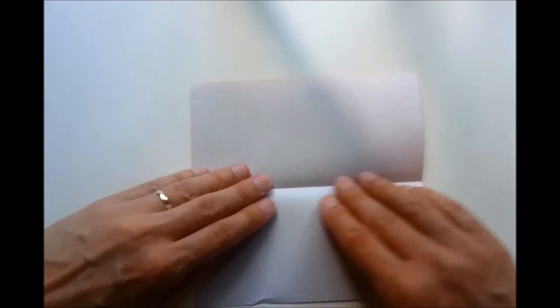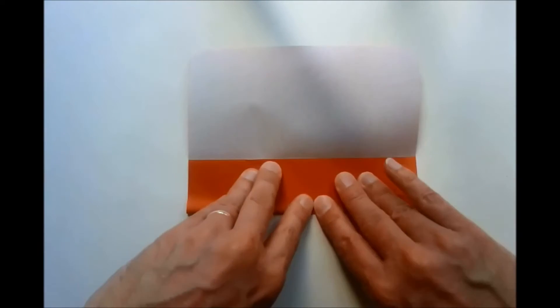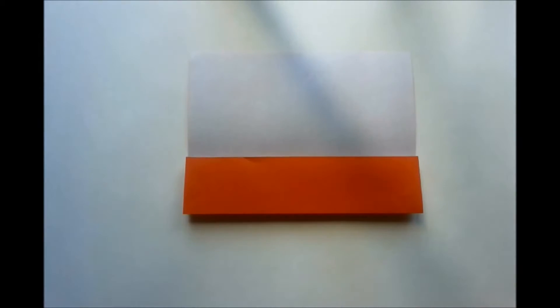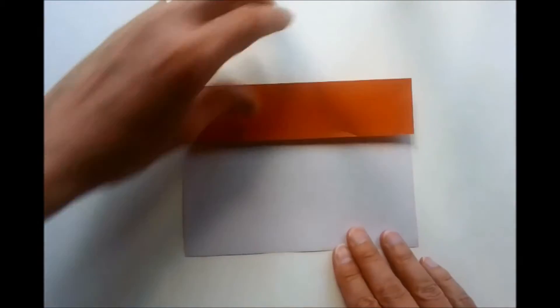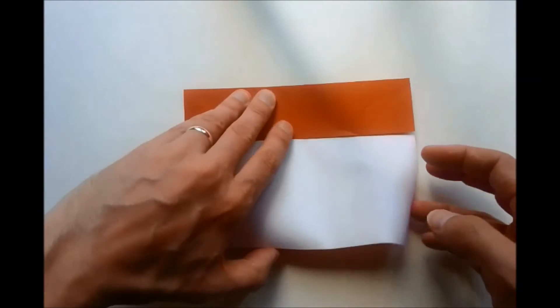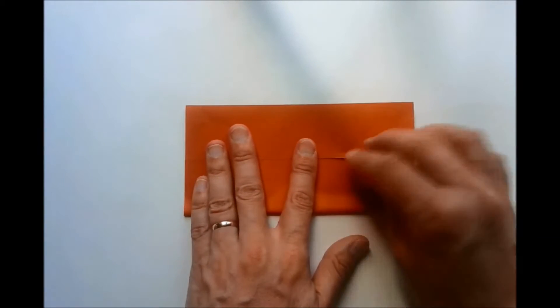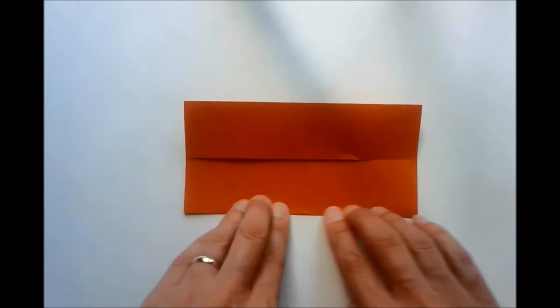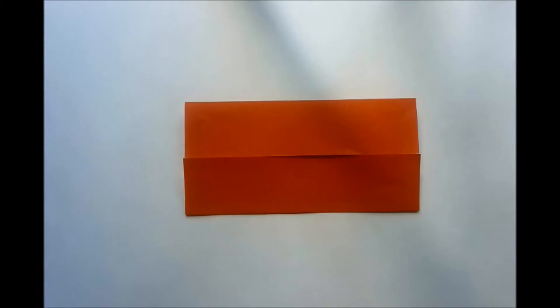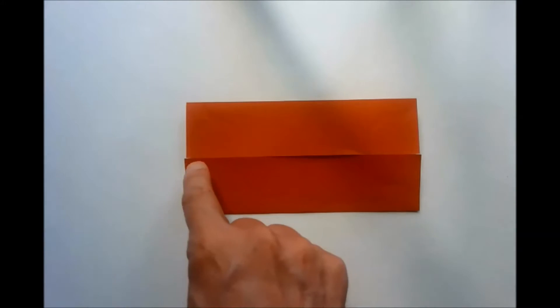We're now going to open up our model and we are going to fold the bottom edge to our central crease. We're now going to turn our model the other way around and again we're going to fold our bottom edge to our central crease. We're now going to take the bottom half of this edge and fold it to our central crease.